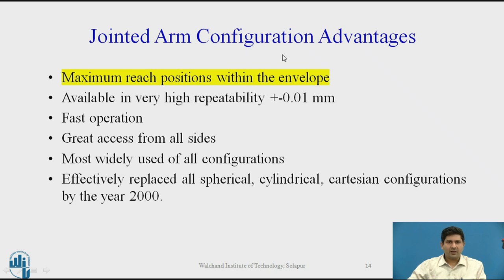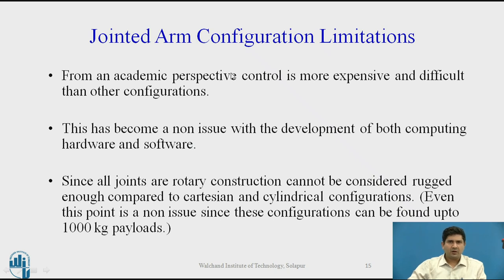Typical advantages of jointed arm configurations: it has maximum reachable positions within the envelope and can reach most spaces despite singularities. These robots are available today with very high repeatability and are capable of fast operation. It allows you to design the workspace in a much less rigid way compared to other configurations. This is the most widely used configuration and has effectively replaced all others by the year 2000. From an academic perspective, control is more expensive and difficult than other configurations — however, with the advent of better hardware and software, this is no longer a practical limitation, and its advantages far outweigh its disadvantages.